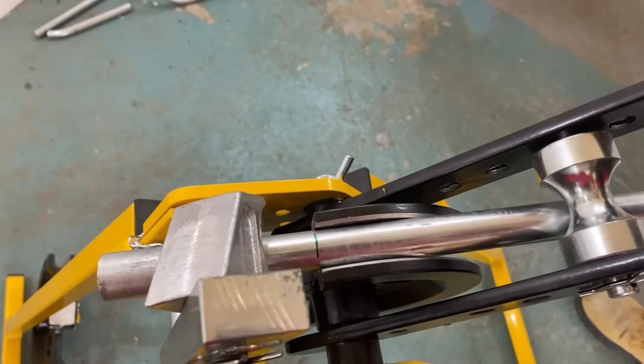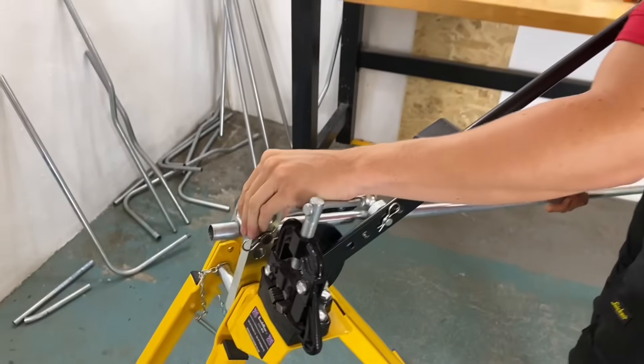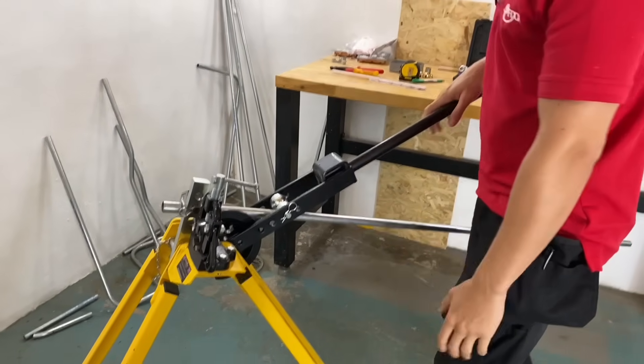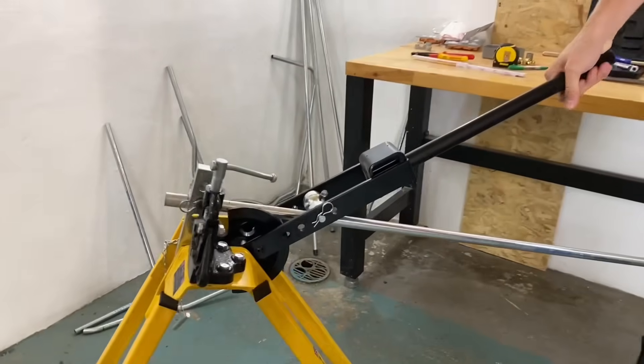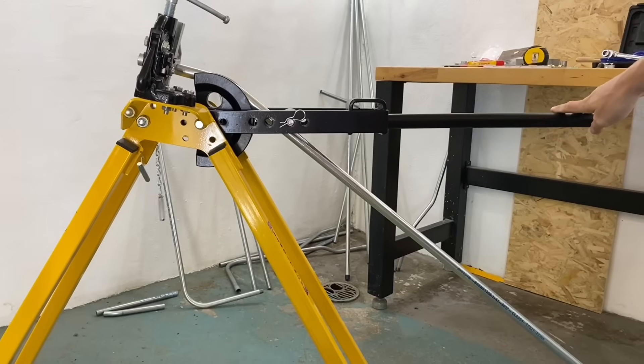I can now go ahead and insert this into the conduit bender, lifting up the handle under the stop. I'm going to place our mark there at the edge of the former. The first bend is going to be around 30 degrees — not 45. I'm happy with that.